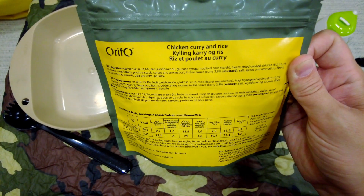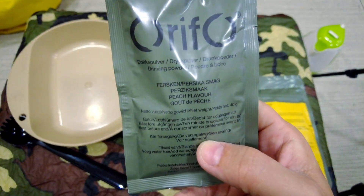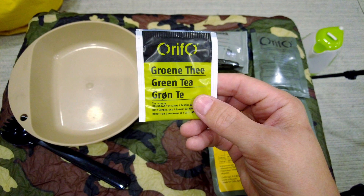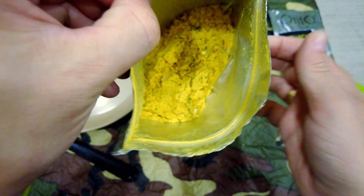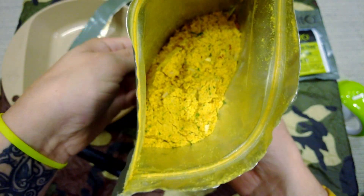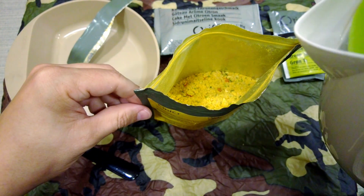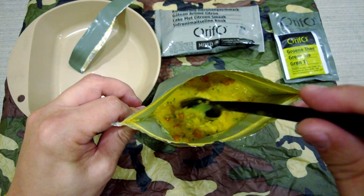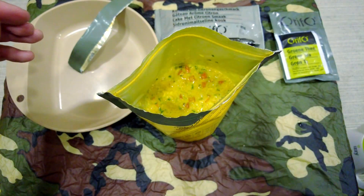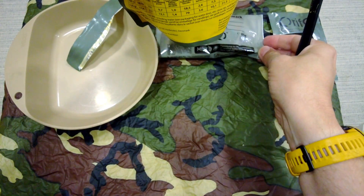We're going to try the chicken curry with rice, we're going to have the citron cake, try out this peach energy drink, and also a cup of green tea. Let's get this open. It smells extremely strong of curry — very, very pleasant already. Let's get some water in this and get it rehydrating. Wow, that smells amazing already. Let's close that up and leave it for about 10 minutes or so.